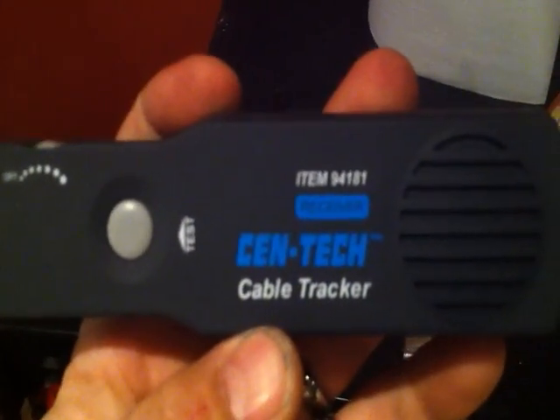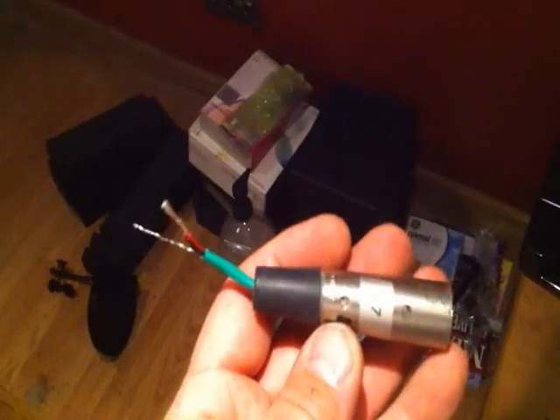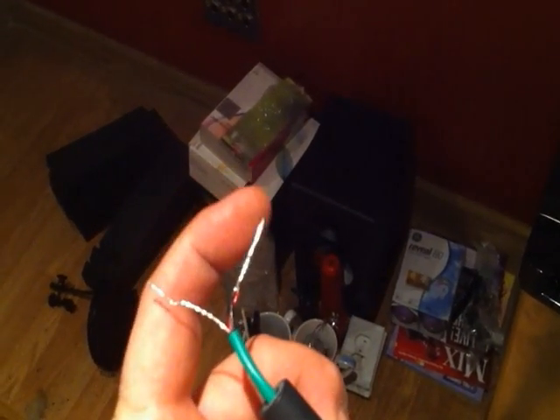I picked up this cable tracker at Harbor Freight. It works really well with standard cables, but with shielded cables — say I'm trying to identify where a wall plate comes out into that snake — there's a problem. The best solution I found is: I took an old XLR connector and soldered pin two and three together, leaving pin one by itself.